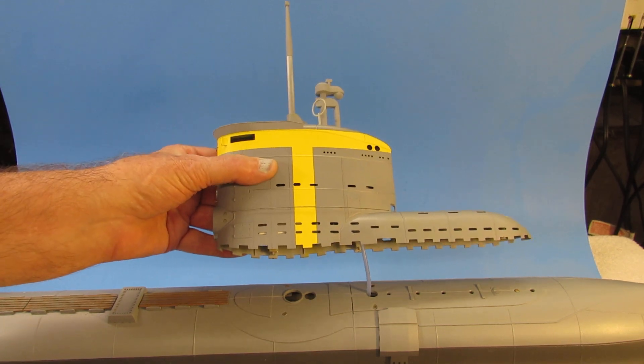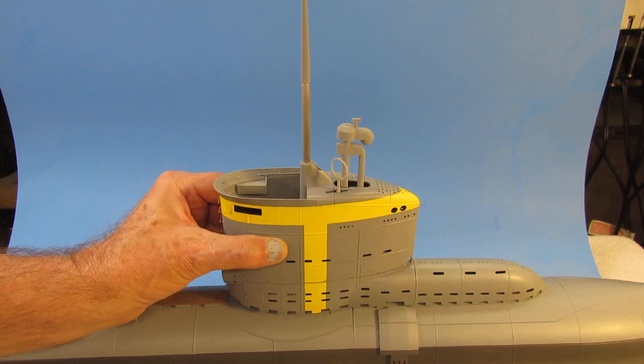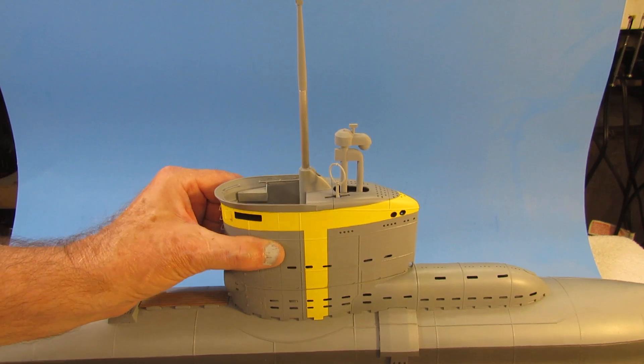So you'll probably hear it when I put this over — it'll click right into place. There. Pretty robust.